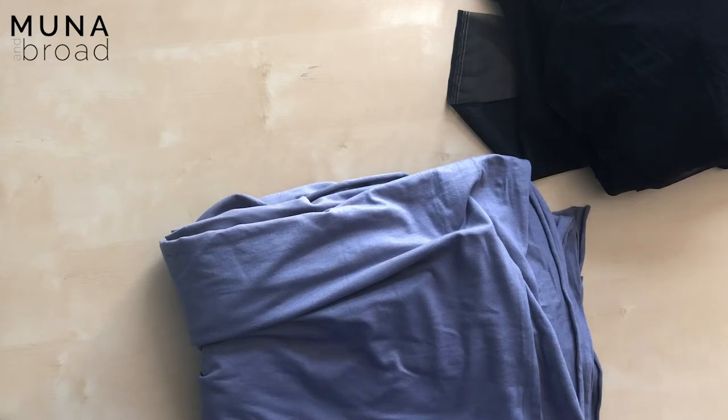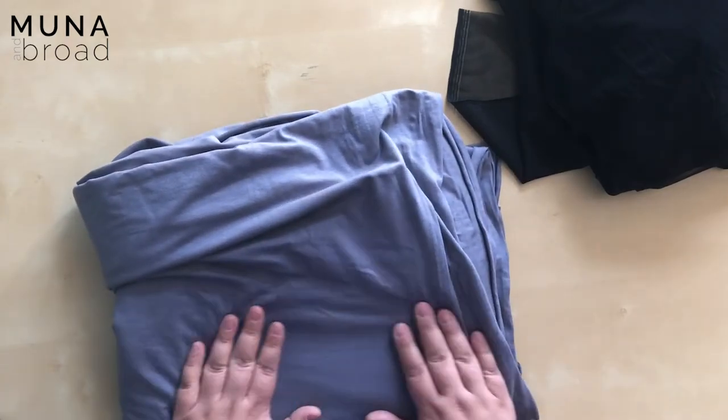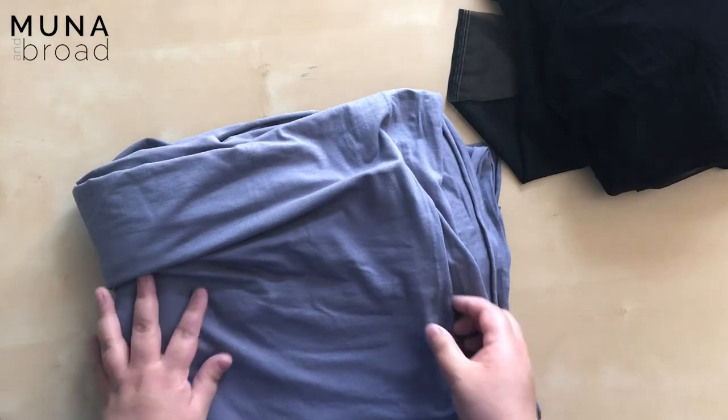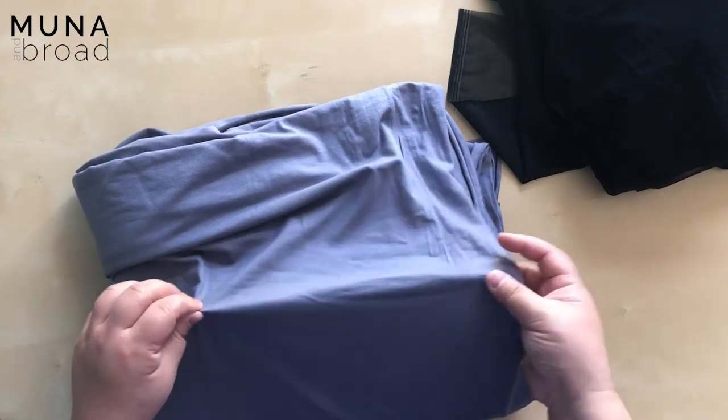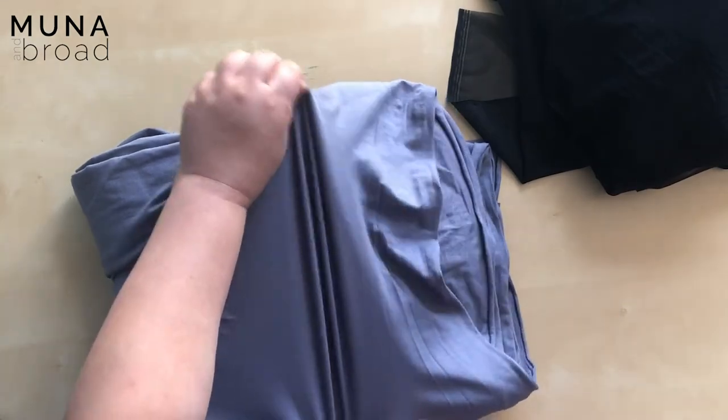For the bralette you'll need to select an outer fabric that's a knit with about 5% spandex. It's really important that you don't use a t-shirt fabric like 100% cotton knit, because it doesn't have four-way stretch — it just has two-way stretch. By four-way stretch we mean that it can stretch both width ways and also vertically.